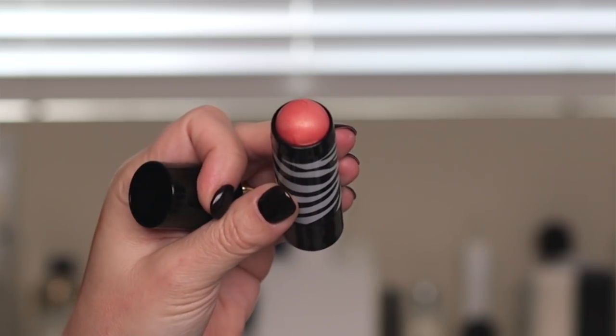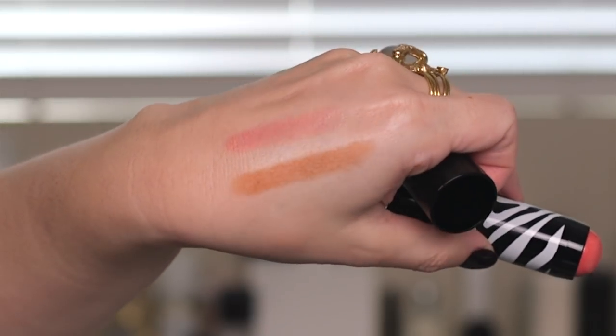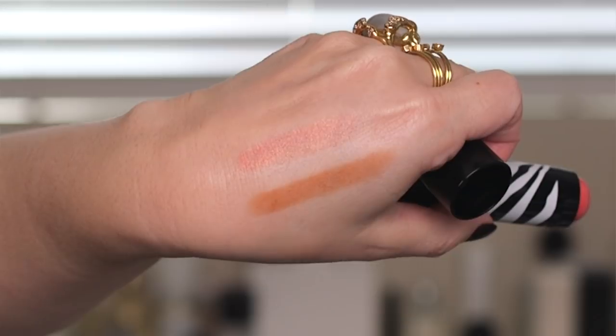Now I'm going to go in with the Fito Blush Twist in number six, Passion. I don't think it's brand new but it's their newest color to the range. It's just such a pretty peachy color with a little bit of a gold sheen to it — so nice. Just swiping some onto my cheeks and blending out. Such a pretty color, and you can see how fast and easy it is to blend. It really sets down to a powder finish, which is so nice. I really love this formula especially when it starts to get hot.